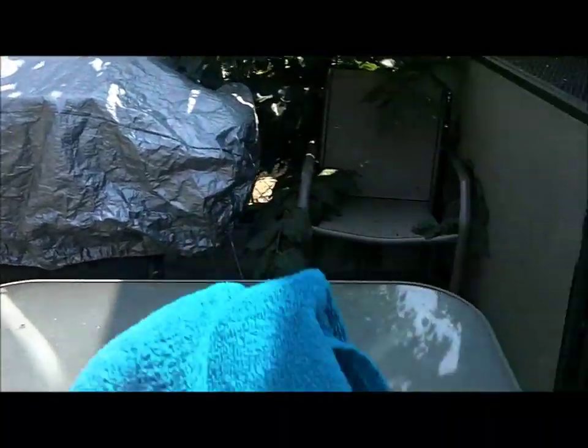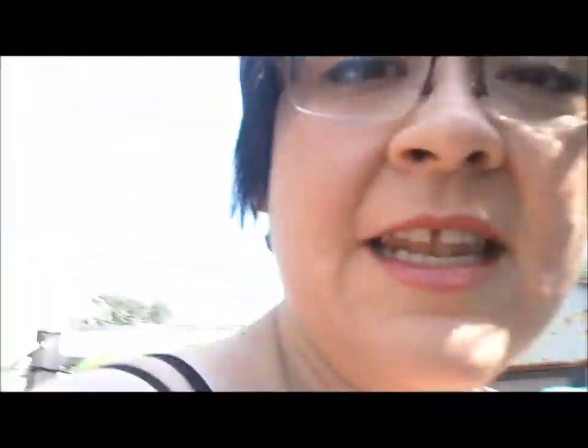First thing to remember is to make sure I bring my towel, and then the next thing is I use this stool. That right there is to help me get in and out of the pool, because I haven't really been able to get out using the ladder, so the stool makes it just a little bit easier.